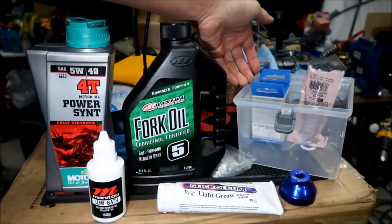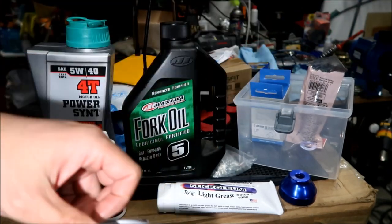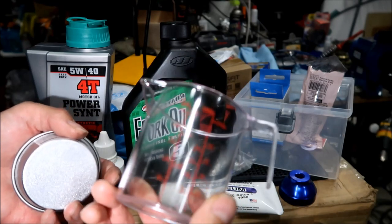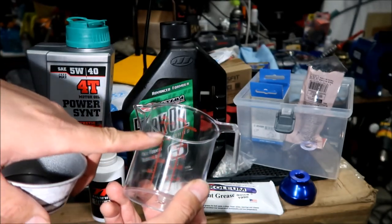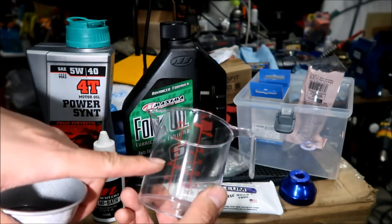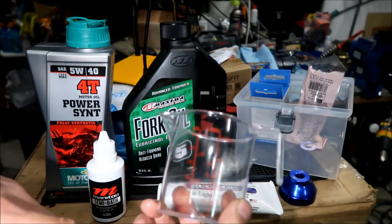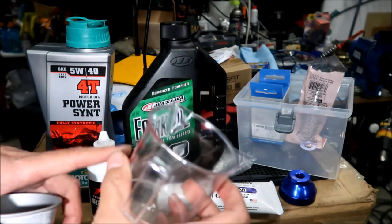I did a lot of shopping at Daiso, the dollar store. This storage box came from the dollar store - maybe three dollars. You're also going to need some kind of measuring cup. I think it's 200 milliliters of oil you need. Get a measuring cup that can do at least 200 milliliters. This one goes up to 250, which worked great. I use this with the fork oil.